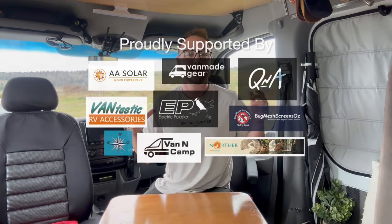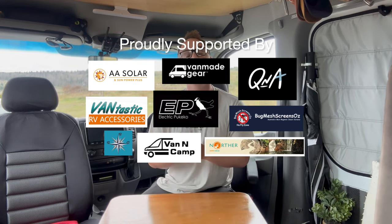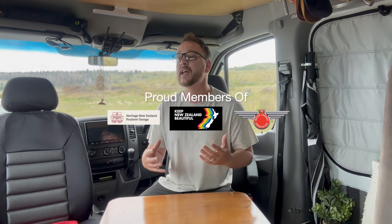Hey everyone, so you would have seen that we finally got Starlink. We've been talking about it for ages, even though there are only really a few places in New Zealand that you really can't get any signal nowadays. For editing, for any work we do, for peace of mind we decided, let's go ahead, let's get Starlink, let's see what it's all about.